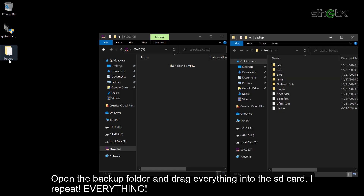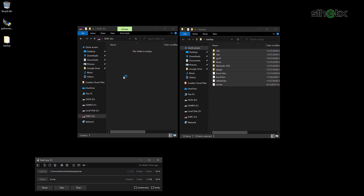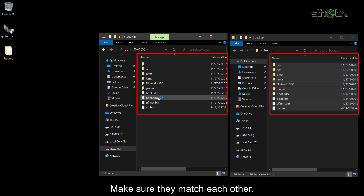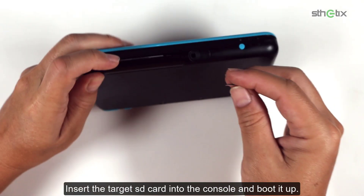Open the backup folder and drag everything into the SD card — everything. Before pulling the SD card out from the card reader, make sure to compare the content from the backup folder. Make sure they match each other. Then insert the SD card into the console and boot it up.